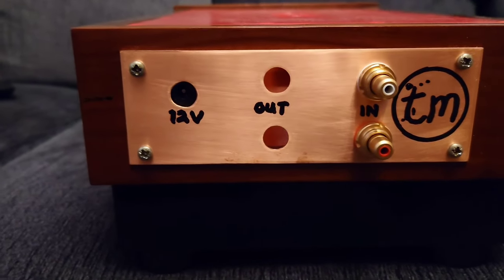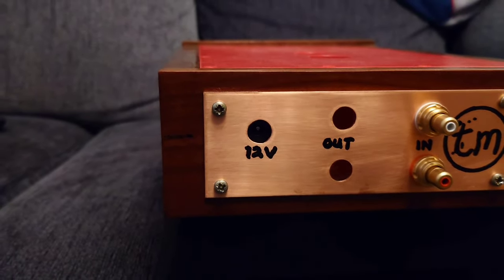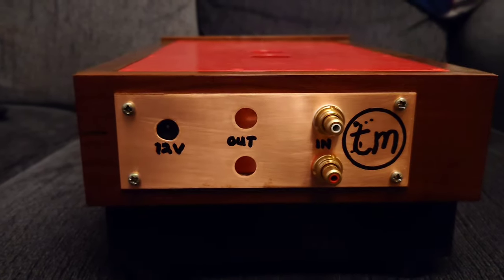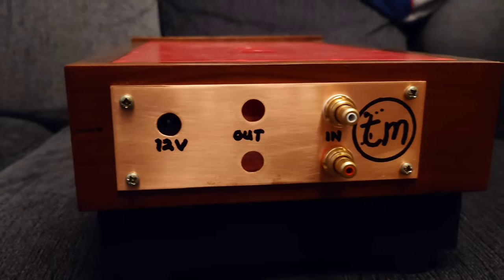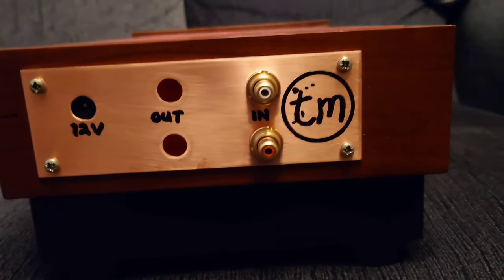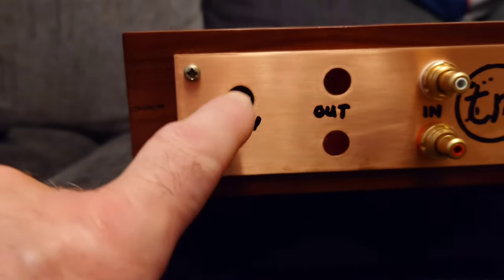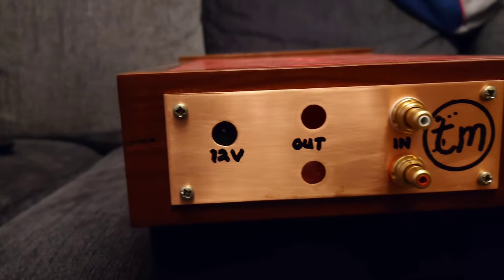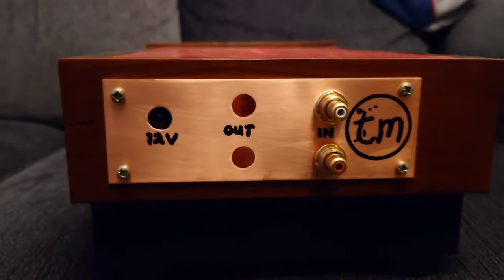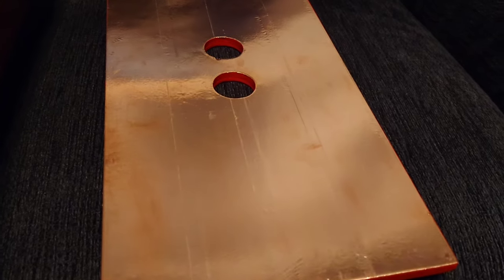Here we have the back of the cabinet. This is a copper plate, one millimeter thick. These are not the final RCA plugs — I've got a whole load of parts coming tomorrow and I'll reveal them in the coming days. This here is going to have the 12 volt DC socket, and these are obviously the RCA plugs.